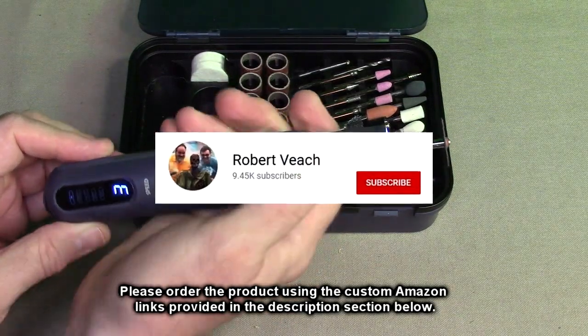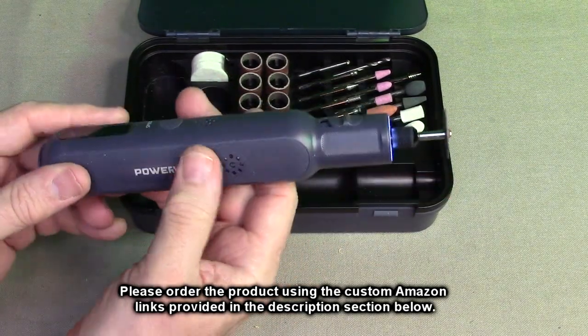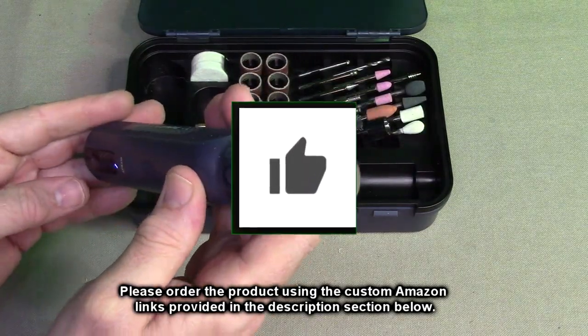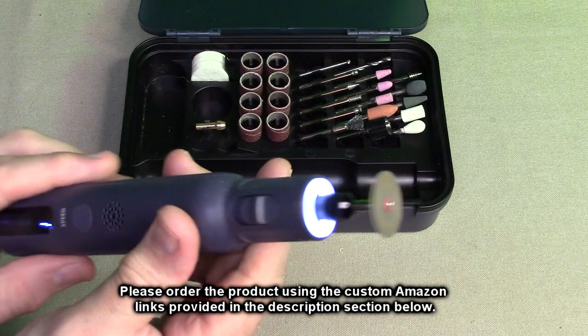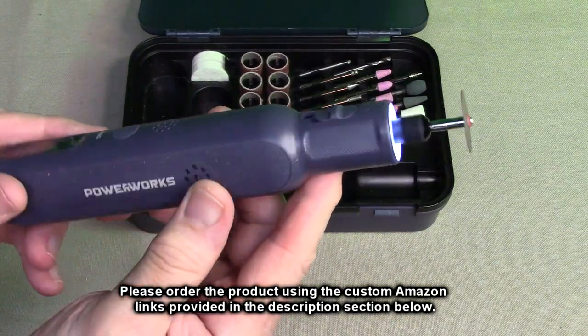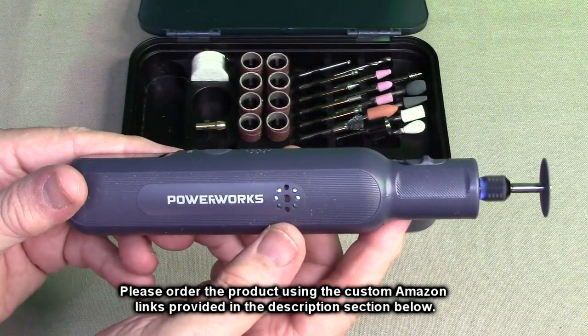Please remember to hit the subscribe button and the bell icon to be alerted to new video uploads. If you thought this review was helpful, please hit the like button. There'll be an ordering link in the information section of this video review — please use that link when you order to help support this channel. I hope this video review helped you with your buying decision. Thank you for watching.